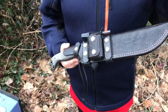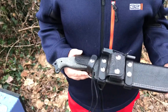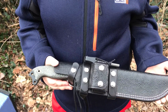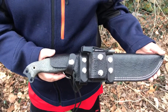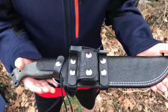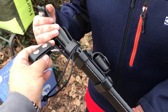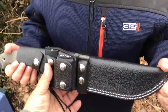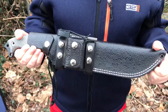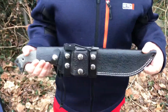Alright, what we have here. This is a Busse Battle Mistress Steelheart in a Mountaineer Dangler sheath. If you know any of my work, the Mountaineer Dangler is one of three Mountaineers that we carry. We have the regular Mountaineer, the Mountaineer Dangler, which features a removable dangler attachment. And then we have the Mountaineer Pro. The Mountaineer Pro we won't be showing today, but instead of having stitching,